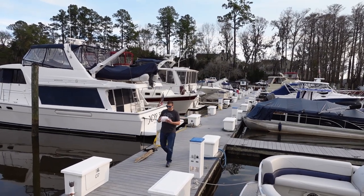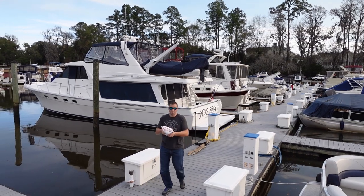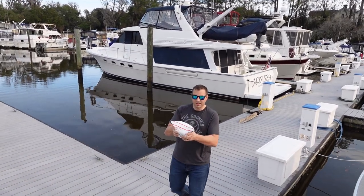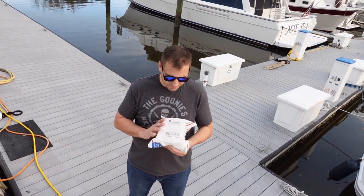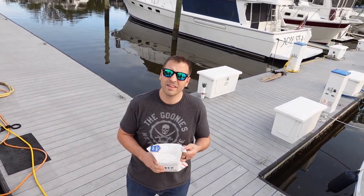Did the pump come? I think so. It looks like the pump, kind of feels like a pump. I hope it's the pump. So maybe we can hurry and get this thing on and see if it runs.